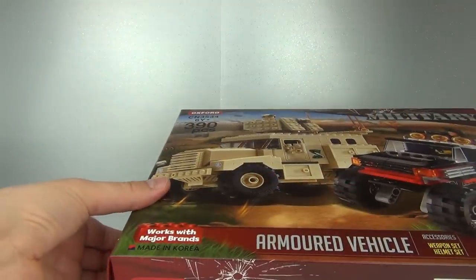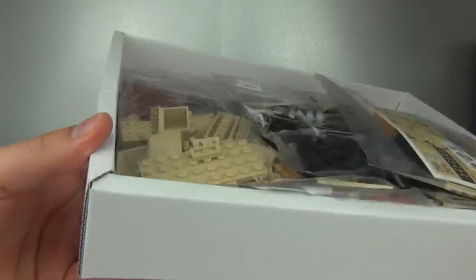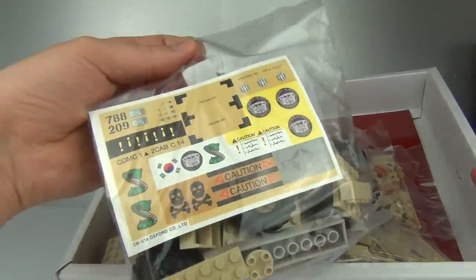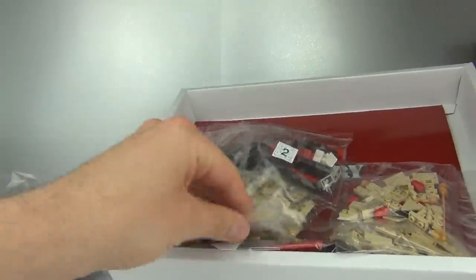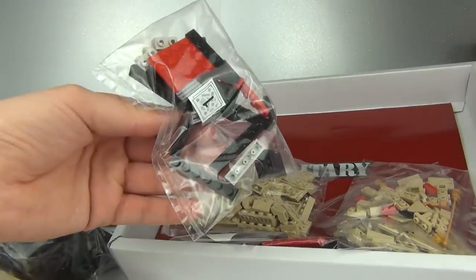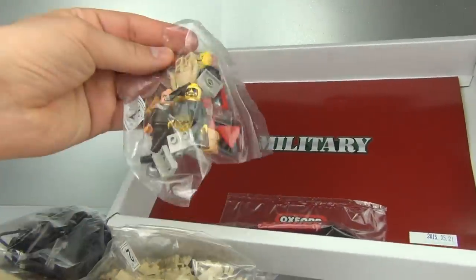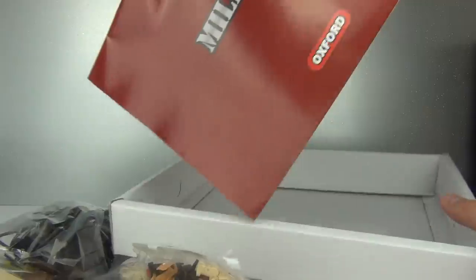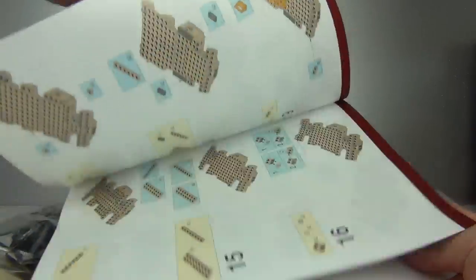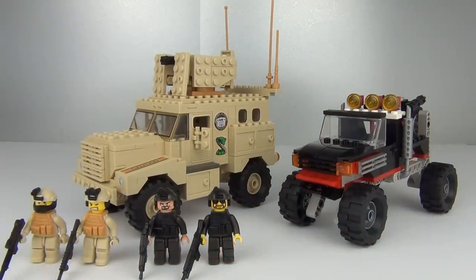Let's open it up. Usually we do get a tray inside - we pull this out and there is the nice thick tray. Inside we get stickers, bricks, and tires. We get nine bags in total, with the mini figures in one of them, and at the back here is our instruction manual which is really quite easy to follow.